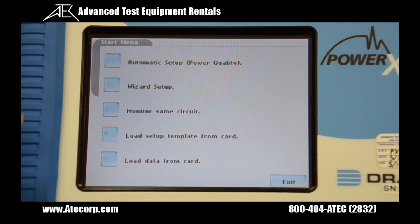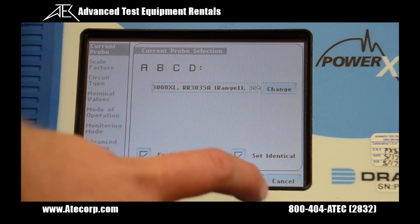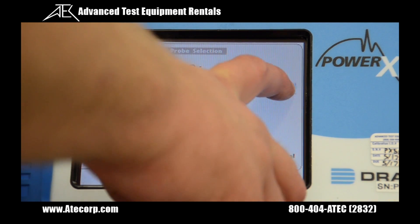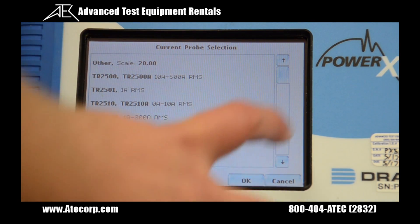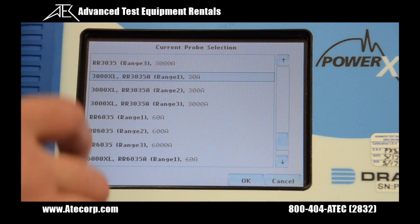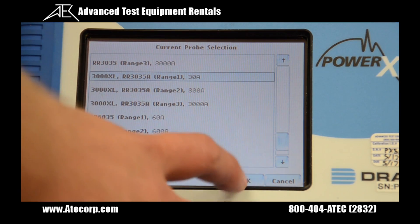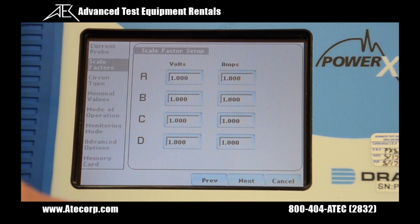The first thing we're going to do is go to setup. From here we can do automatic setup or load setups from saved files. Today we'll be using the setup wizard. Now we're on the current probe screen. I'm going to hit 'set identical' as I'm using four probes that are the same. Hit change, scroll down to my probes, and today I'm using the 3000XL in the 30 amp range. Hit OK, then hit next.